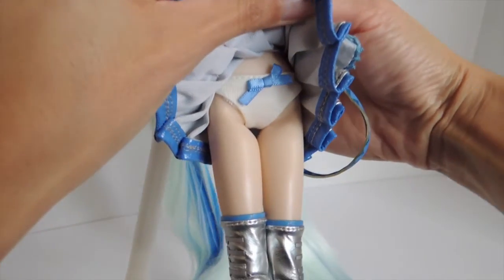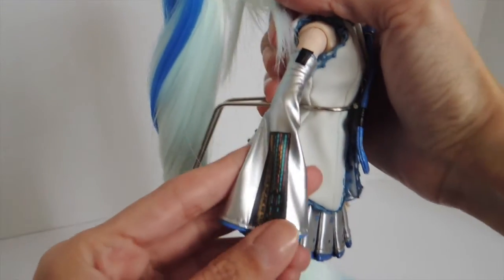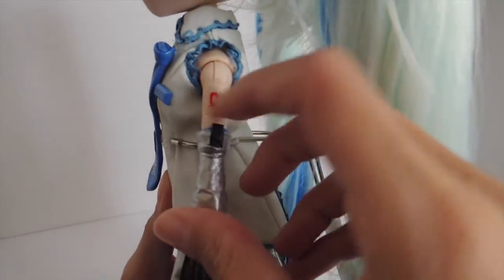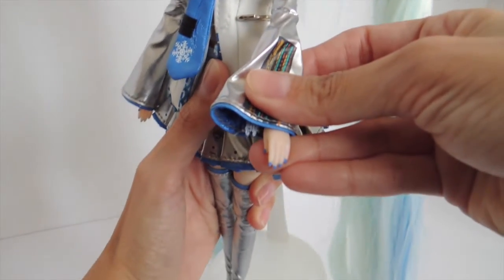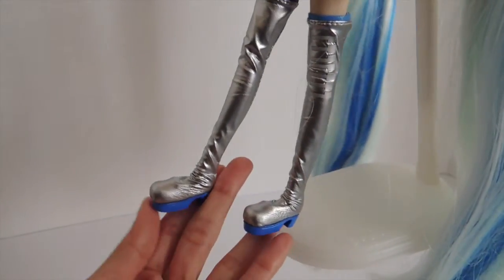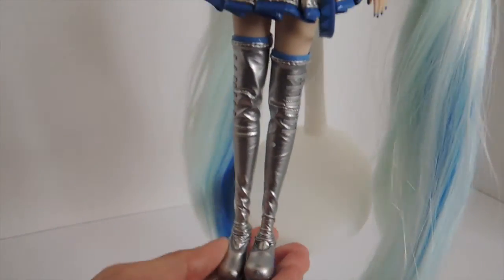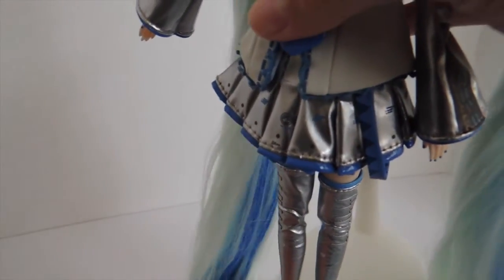One thing I forgot to mention is that she also has her number one Hatsune Miku tattoo — I don't know if the camera will capture that. And she also has blue fingernails, which is a cute little detail. She also has her really cool platform boots — I love these boots. The bottom is plastic and then the upper is a soft pleathery material. It's very easy to remove and put back on even though there's no opening in the back.